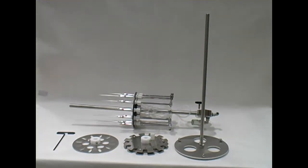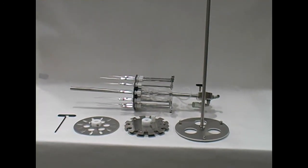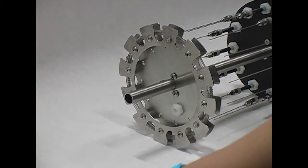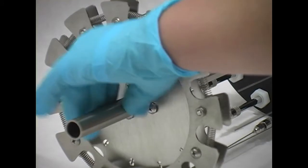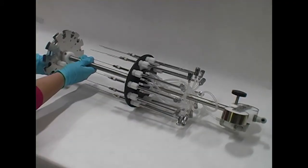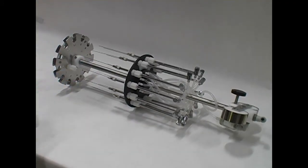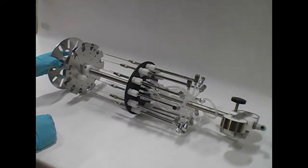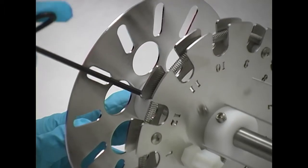If installing the optional sample holder for test tubes between 5 and 16 mm in outside diameter, loosen the set screws and slide the sample holder off the center rod. Place the sample holder about 3 inches from the bottom of the rod. Align the sample holder with the valve tubes to the center of the needles and secure in place with the set screws.